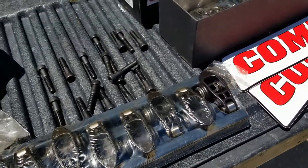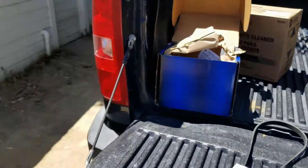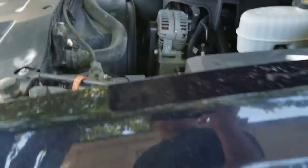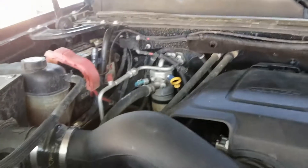This morning I went to fire up my truck and it wouldn't start — the batteries were completely dead. I'm airing the tires down right now to make it a little easier to work on. I've got dual batteries in this thing.